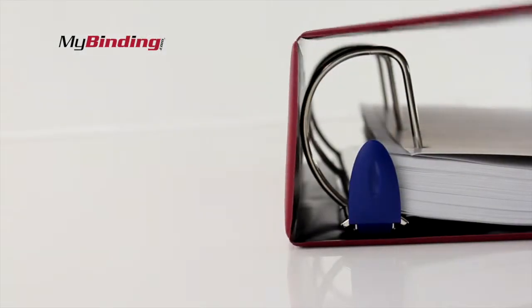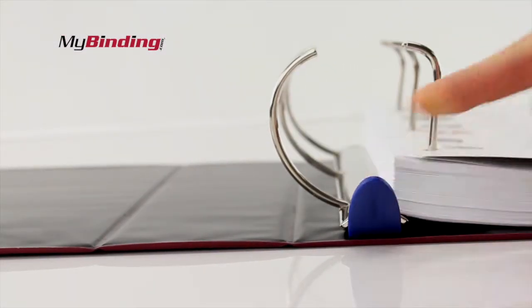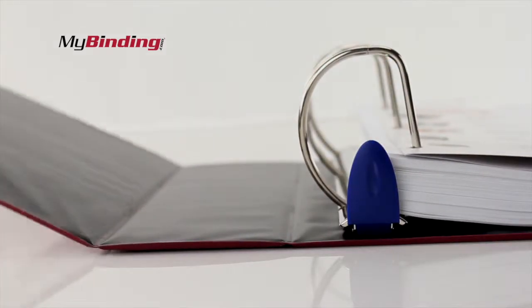Part of the strength and flexibility of these binders is that the center spine is not connected to the rings themselves. And of course, everyone likes the one-touch open and close.